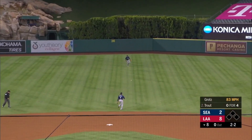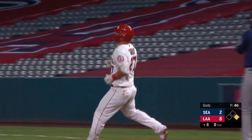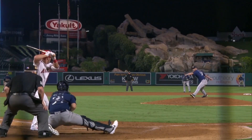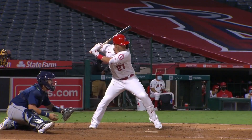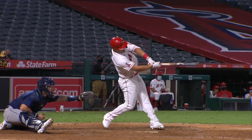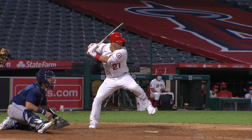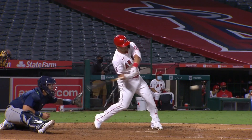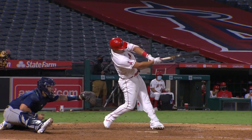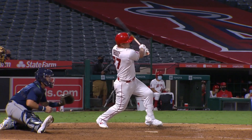That's lined out towards center field. It's good to see Trout get that hit, that line drive in the first inning. It's better timing on that swing — Trout lines it back up the middle. That was it?